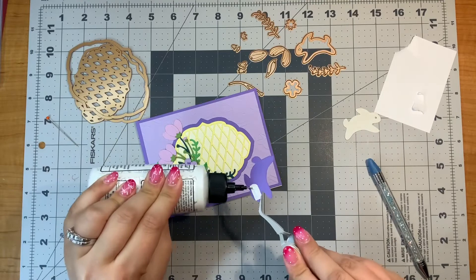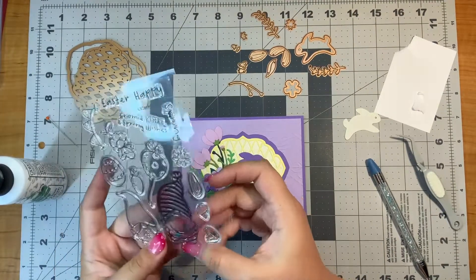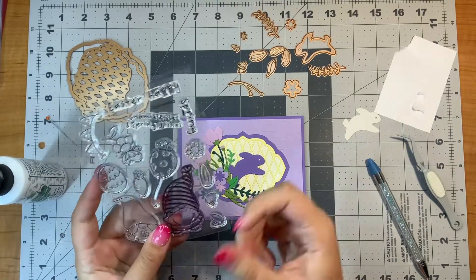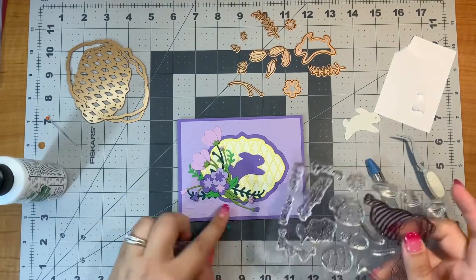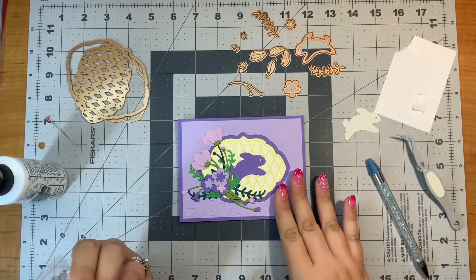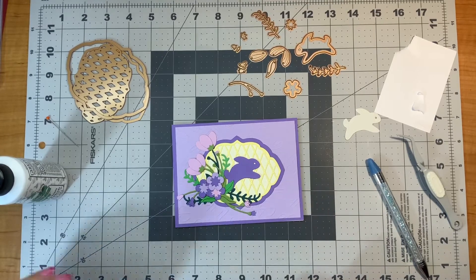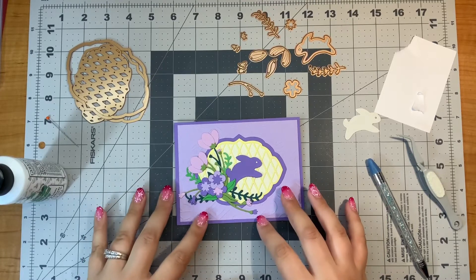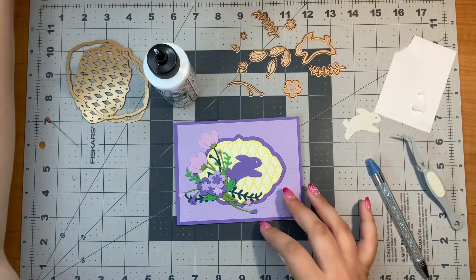Oh, that looks good. I considered using this stamp set — which was the stamp of the month from March — and saying something like happy spring, but I don't think this even needs a sentiment. So I'm going to pass on that. I am going to add a couple of little blings because I think cards are always a little more fun when there's a little sparkle.